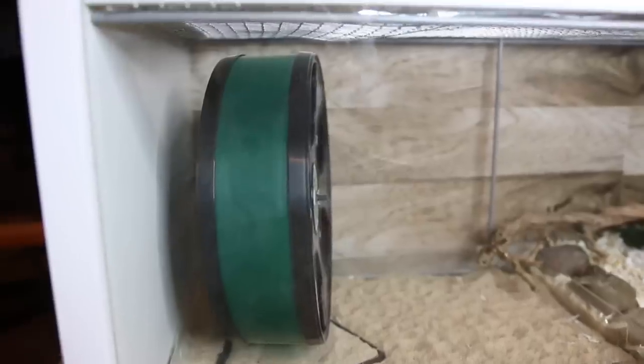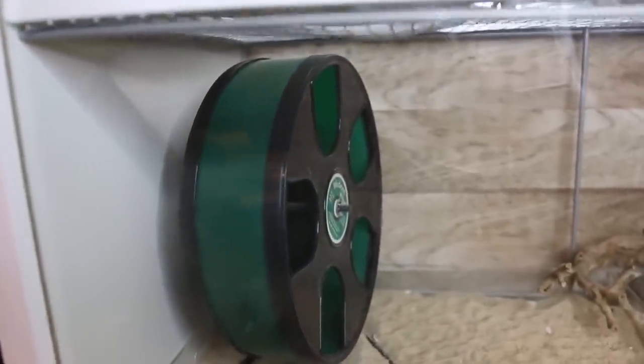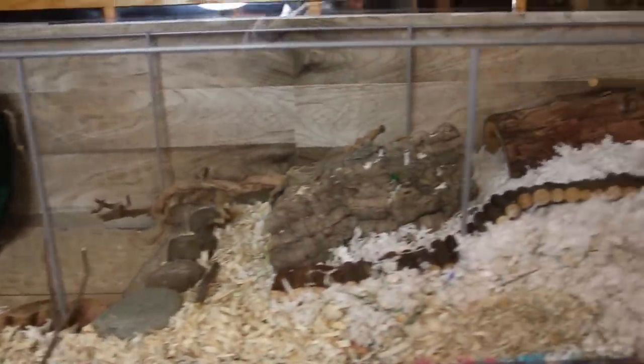Another thing about the Detolf is that it is only 14 inches tall, which limits the height of items you can put inside. For example, you won't be able to fit anything more than an 11 inch wheel — a 12 inch would likely touch the lid unless your lid is slightly elevated. The Detolf is also only 16 inches wide, so you may have some trouble fitting wider items. Of course, it is really long, so there is quite a bit of space lengthwise.